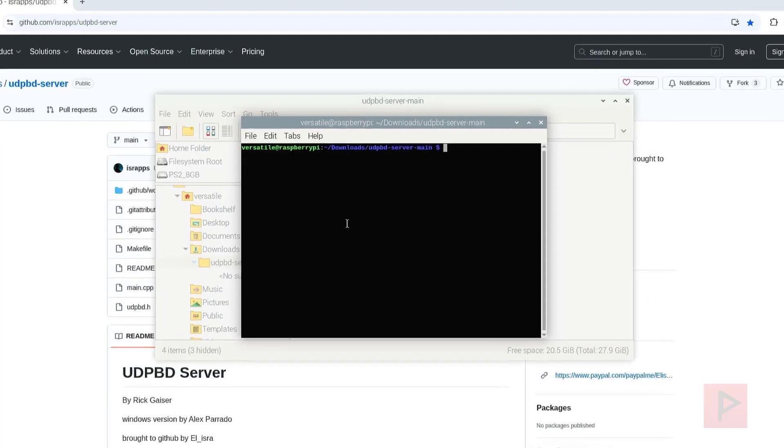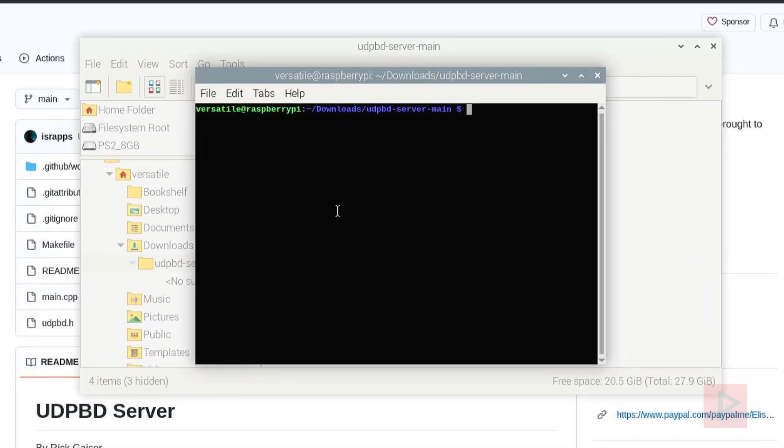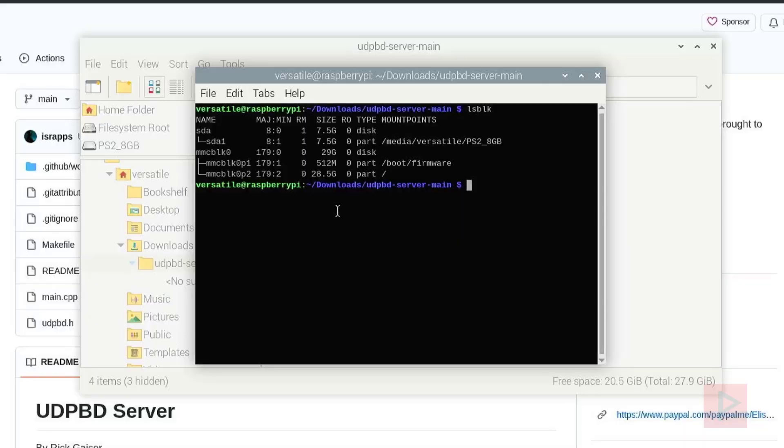One thing to get out of the way is when you have your thumb drive plugged in to your Raspberry Pi 5, you need to know the reference to it in Linux terms. I'll run LSBLK and press enter. What's important here is I can see it has the name SDA — for my disk, this is my PS2 thumb drive. So SDA is what we'll use — you'll see that later in the tutorial. Now we go back and type LS to see what's in the folder.